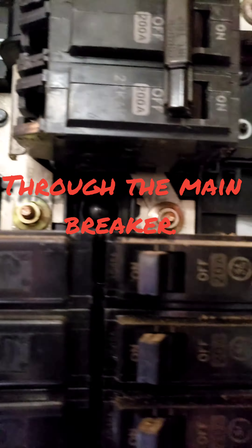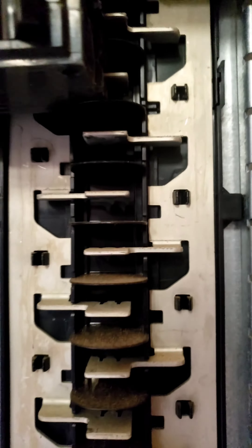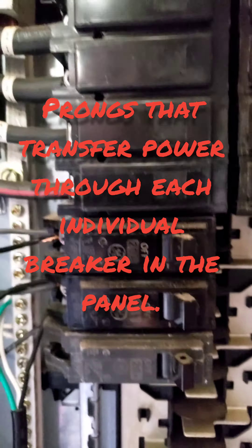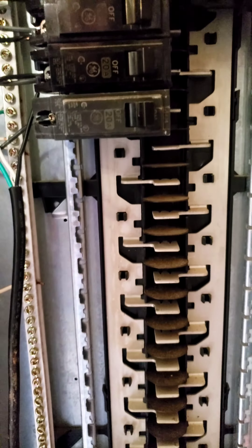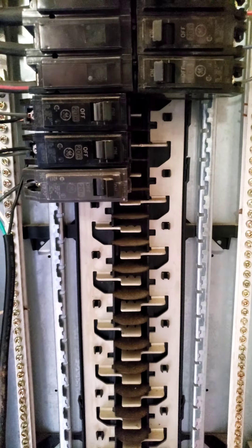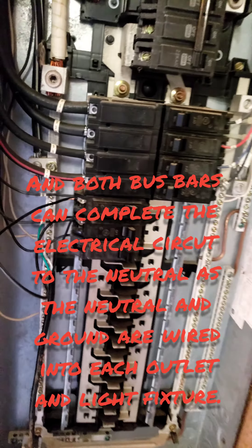And then we've got another opposite phase here. They come down underneath the breaker, down to two bars — those are your bus bars. You can see that they alternate the little probes that come out. So if you back-fed into one it would only get one bus bar, but by jumping it over it gets the other bus bar. That way both bus bars are live with 110, 120 volts, whatever you've got available.